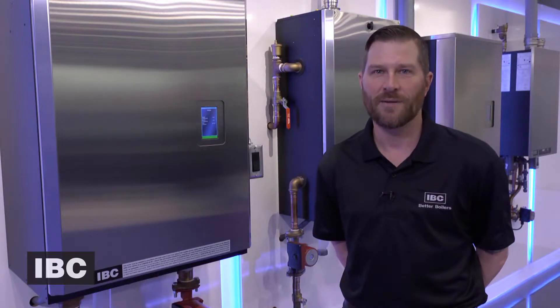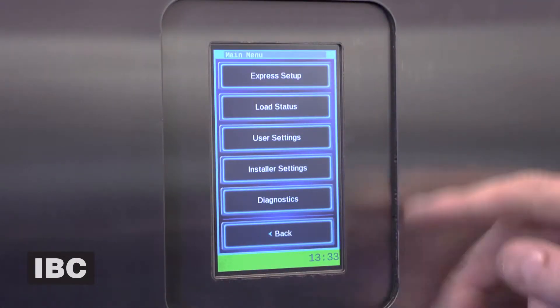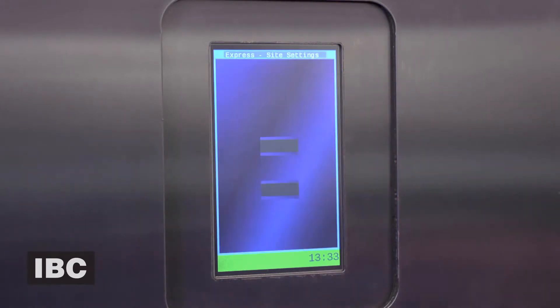Hi, I'm Matt Way with IVC Boilers. I'm going to walk you through a typical two-load system with our Express Setup. Go ahead and tap the screen, and you can see some options popping up here. We're going to go ahead and choose Express Setup.